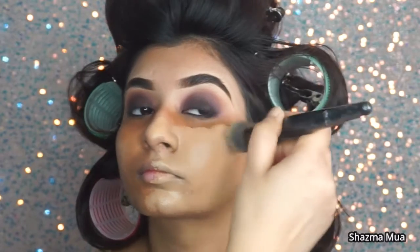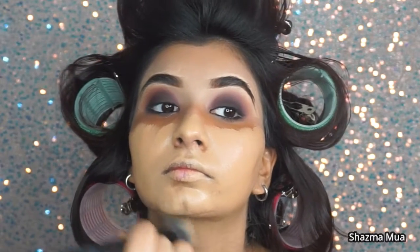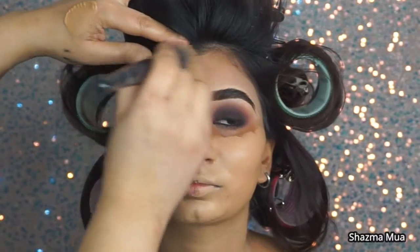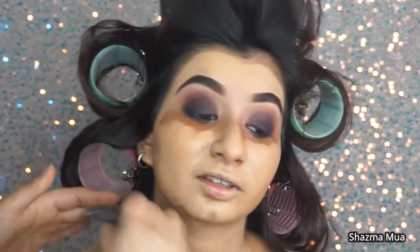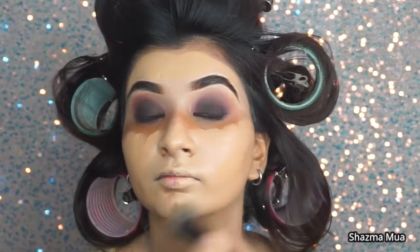I've gone in with the same foundation but heavier this time - this is the Revolution IRL foundation and I absolutely love it. Color correcting is key, and then applying foundation. Last time I noticed I haven't done as much color correcting, and in a simple everyday makeup there is obviously different coverage. I'm applying this with my brush first and then using a damp beauty blender to blend it out. Last time I used my fingers to blend out the product, this time I'm going slightly heavier.